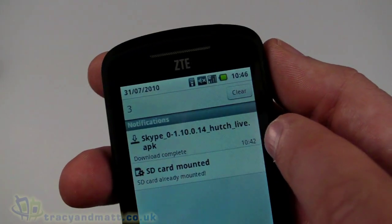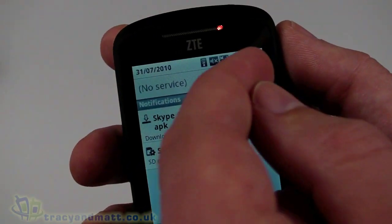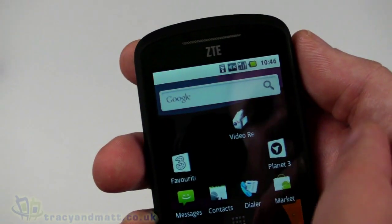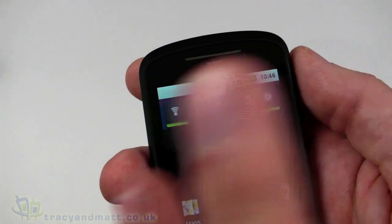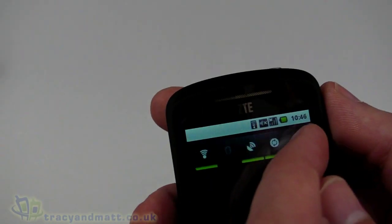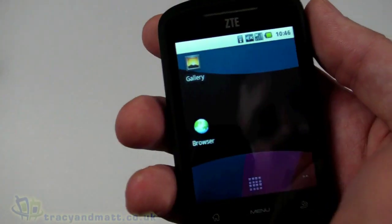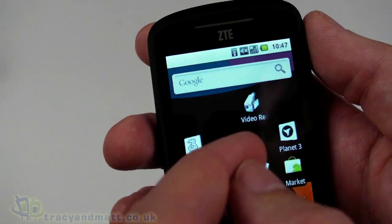Going back home and pulling down the notification bar, we can see a couple of notifications: one that the SD card is mounted, and another that Skype requires an update — so that's what the flashing notification LED was indicating. There's Google Search at the top but no voice search. The device has three home screens in total. One screen has power controls for toggling Wi-Fi, Bluetooth, flight mode, sync, and backlight brightness. Another has Maps, Gmail, Google Talk, and YouTube shortcuts, and the other side has the gallery and browser.